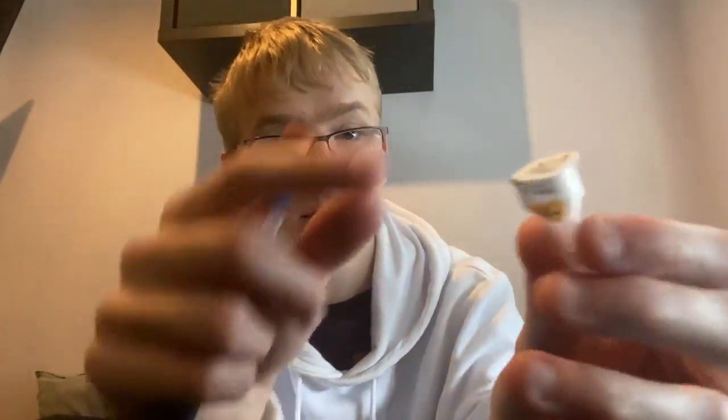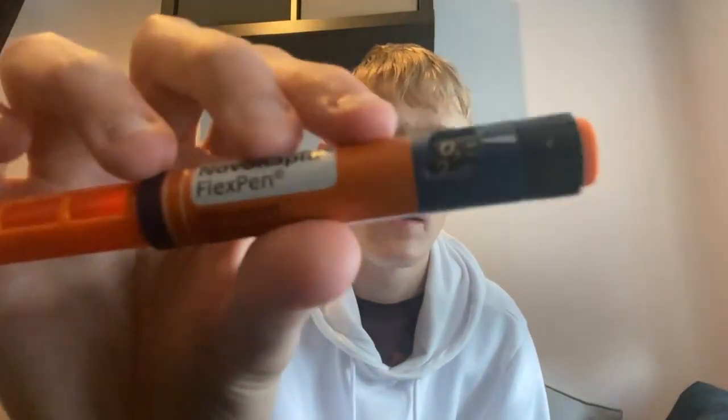I absolutely hated needles and sharp things before I was diabetic, but now I've just gotten used to it - I'm completely immune to it. This is the insulin NovaRapid FlexPen. This is what I inject - either my left arm, my legs, or my stomach. It comes with needles; I take the little strip off, take the lid off, put it on, and set the amount of units of insulin on this dial here, and then inject. That's a little review of what I have to do.